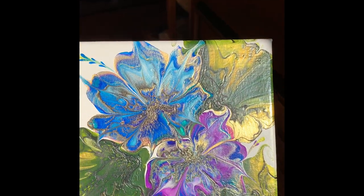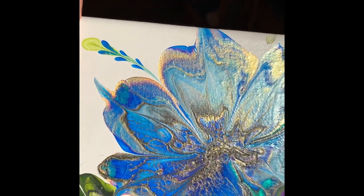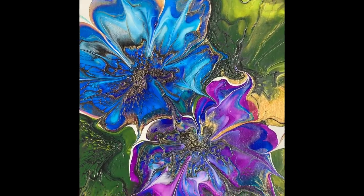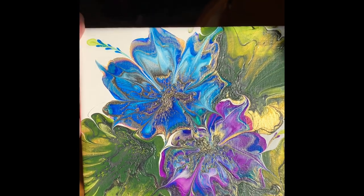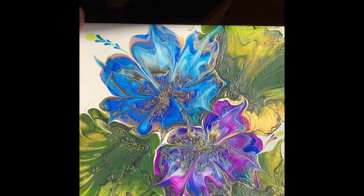Hi everyone, I just thought I'd let you know that the painting is finished — let me show it to you. There it is, in all its glory. It's done and it really glistens with the gold in it, it just pops. It came out really nice. Really happy with it, so you'll have to try it. Thanks for watching.